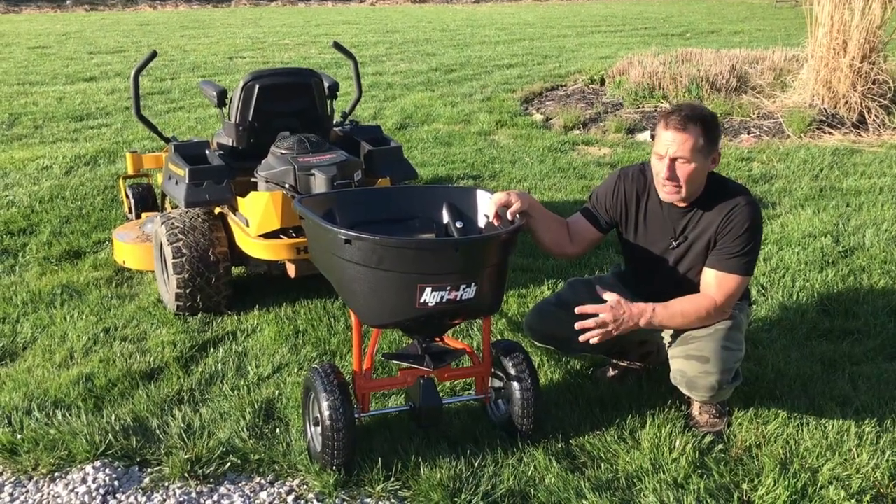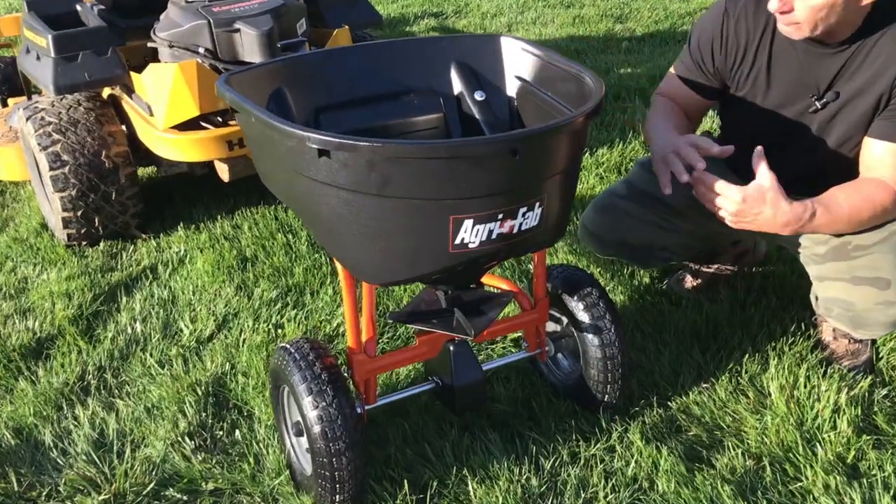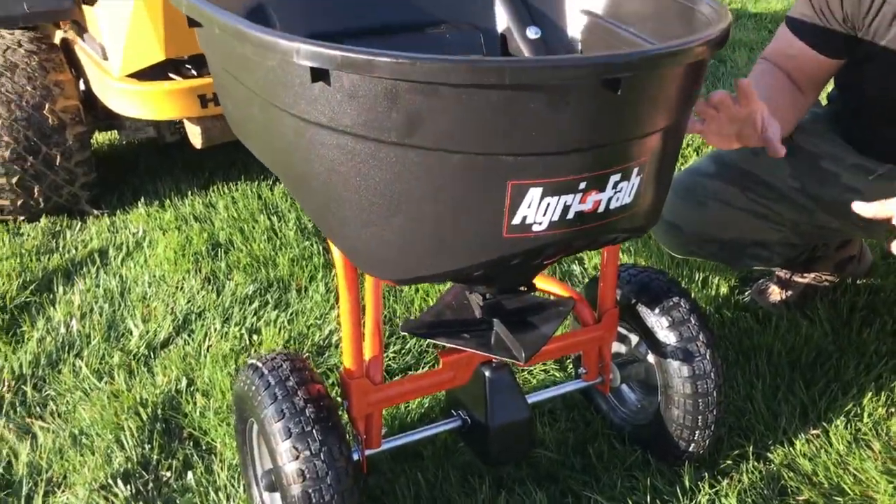I want to give you a quick review on this AgriFab Pull-Behind Spreader. This is for any kind of fertilizers, weed and feed, that kind of thing.